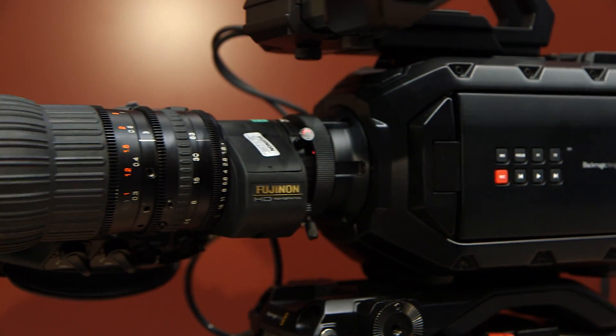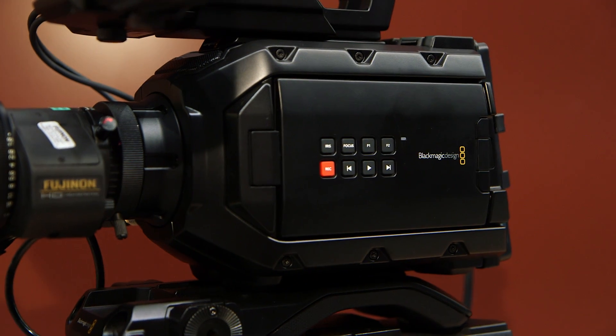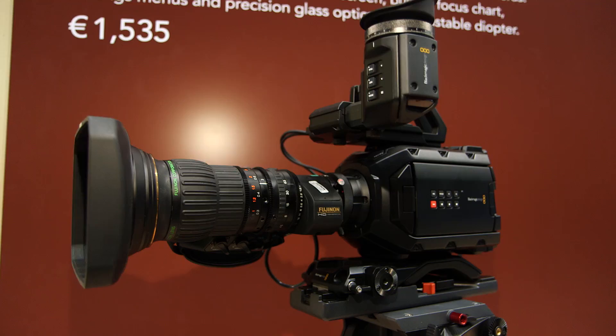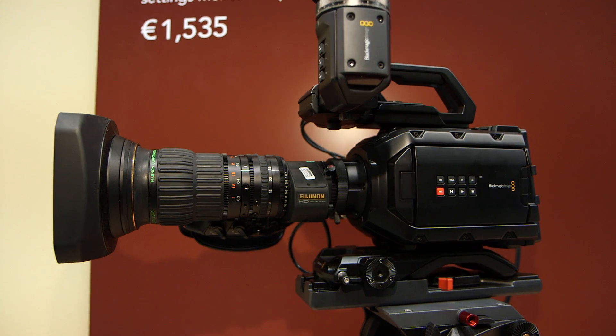One of the biggest announcements was our Ursa Mini. We announced that the product would be shipping just before IBC. Unfortunately there's been a slight delay, but for good reason — we've actually pulled back the Ursa Mini until this week when it starts shipping because we've had a couple of additions.